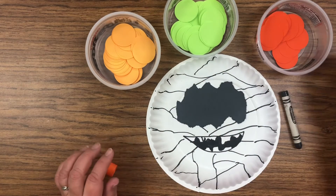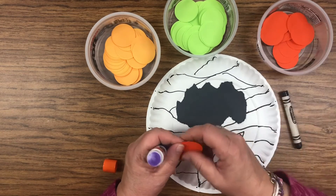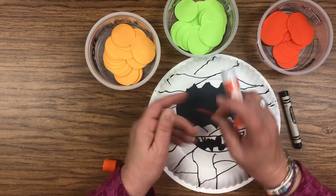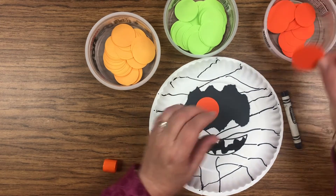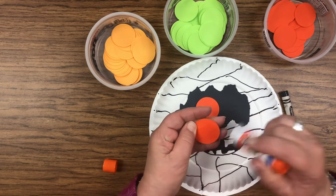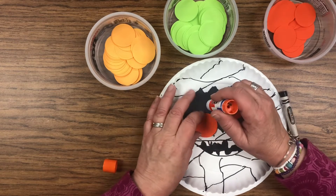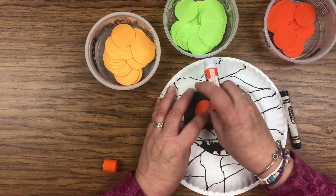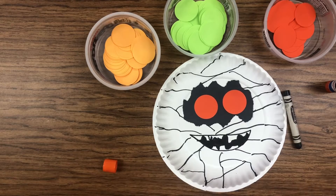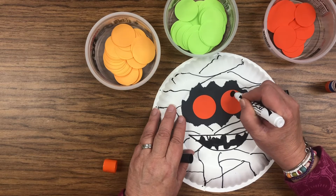Then all you need is the eyes. I'm going to choose two dark orange eyes. Put some glue on your eyes — because he's peeking through his bandages where they've got a hole in them. You can put the glue on the black paper if that's easier. There he has his eyes! Now all he needs is some circles in the middle of his eyes, or wherever you want to put them — whichever way you want him to be looking.